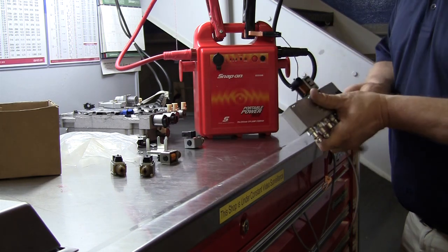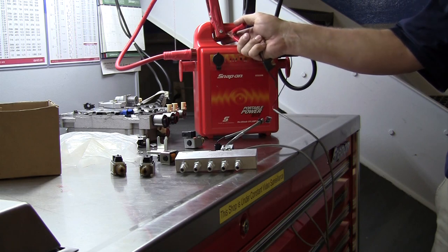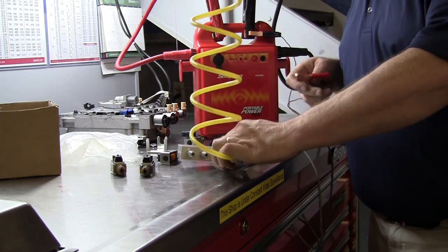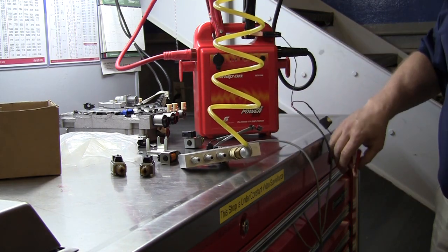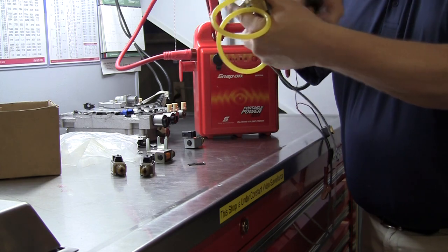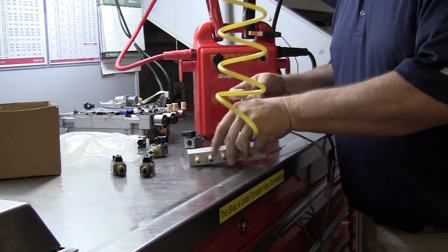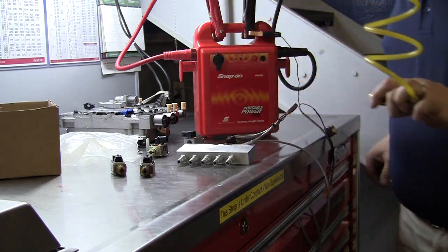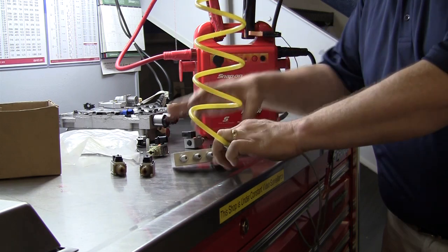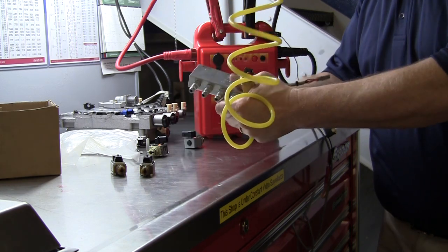There's another one. Let's see if this one clicks. It clicks, so it's good. These are different sized holes for different solenoids. You want to make sure that they click before you hit the air to them. This one clicks, so that one's good.